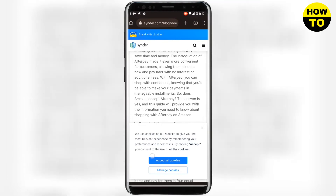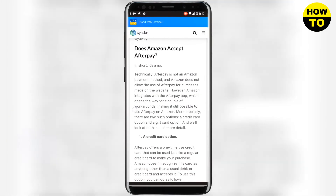You can see the answer is no — Afterpay is not an Amazon payment method and Amazon does not allow the use of Afterpay for purchases made on the website. I hope you found this video useful, please hit the like button.